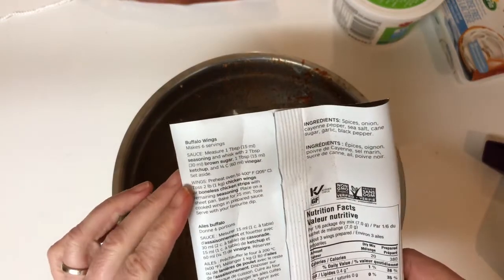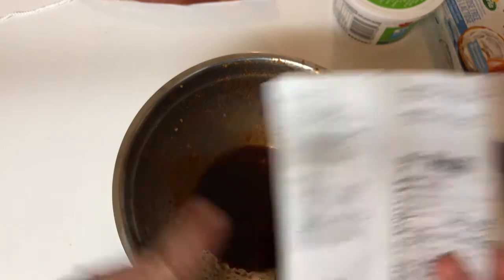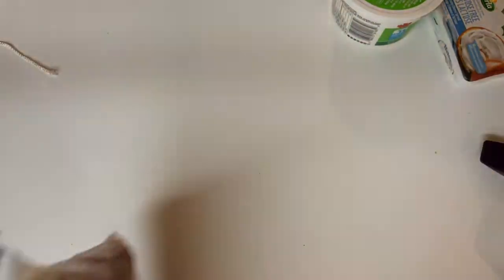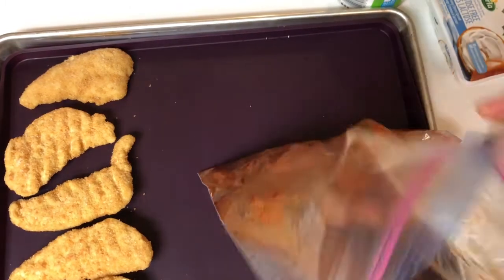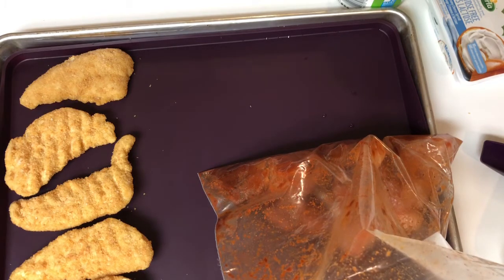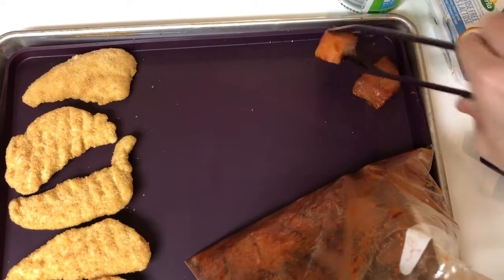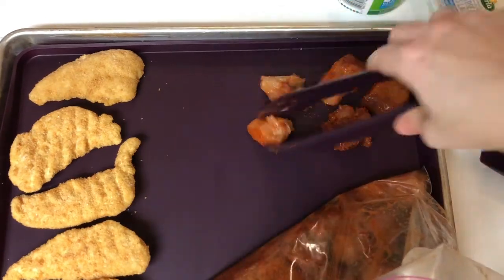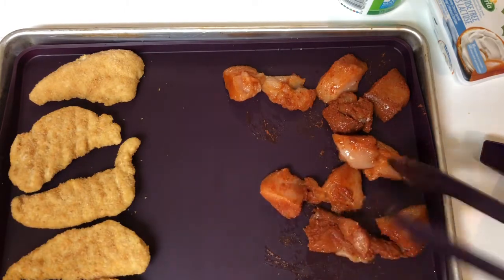Reading the instructions for the wings — you're supposed to toss the chicken wings in the remaining seasoning. It tells you how to make up the sauce, and then it says to toss two pounds of wings, place on a bake sheet, bake for 25 minutes, and then toss in the sauce and serve. I've got my chicken ready to go on my sheet pan and I can cook it. I've also got some pre-prepared chicken strips on there, because I know my youngest daughters will not eat the buffalo chicken. Rather than have a fight, I'll have the chicken strips ready. I will encourage them to try the buffalo chicken — some are heavily seasoned and some are lightly seasoned, so maybe I'll pick the lightly seasoned ones for them to try.